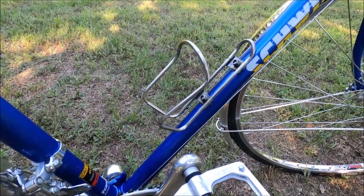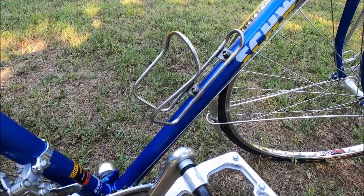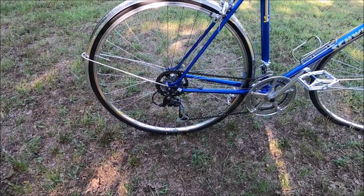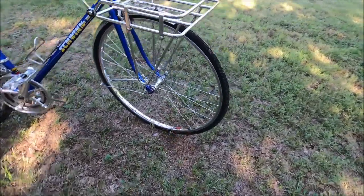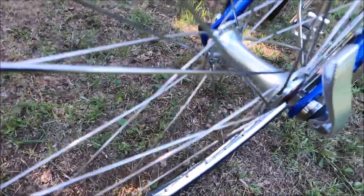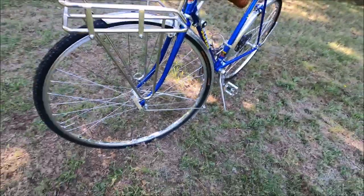1984 was, I think, one of the first years they added water bottle bosses, and this is a King cage that's lowered. The wheels are Wheelmaster — my pockets don't run deep enough for a set of high-dollar custom wheels, so I settled for these. I've got about 300 miles on this bike so far and they've worked great. I've got Sun rims laced to Originates hubs.